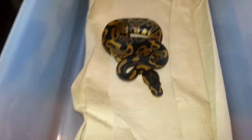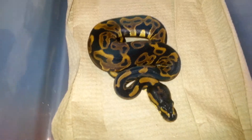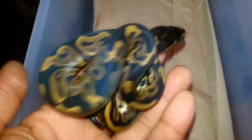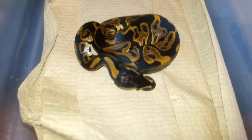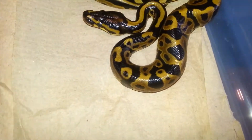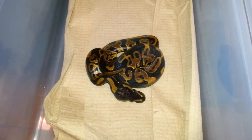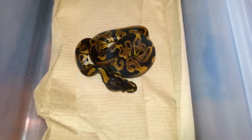Next up is another leopard female — this is from a leopard het pied to a calico female. I think I missed on the odds for the calico leopard, but she's a pretty cool-looking leopard female. Hasn't eaten yet, still a nice female. Next we have her sister — another leopard female, much lighter interestingly enough. She hasn't shed yet; they all came out of the eggs at the same time, but this one went to shed along with the normal.